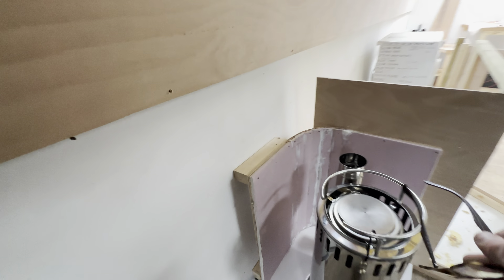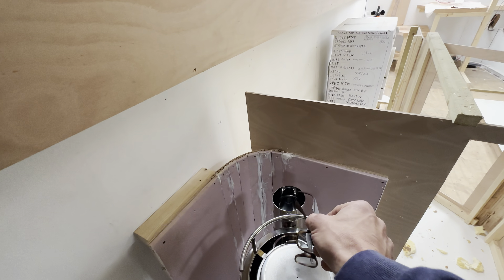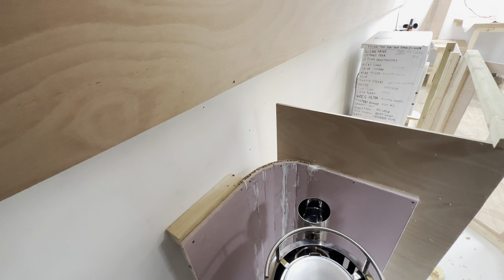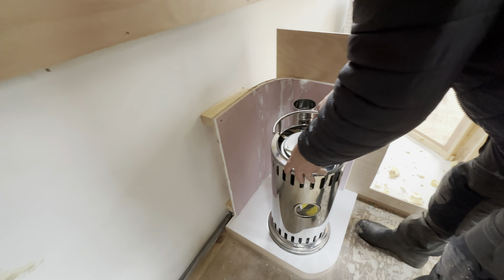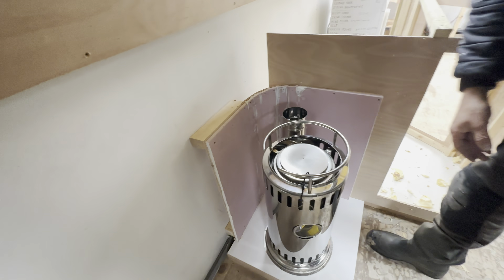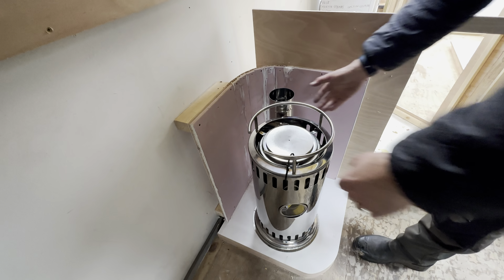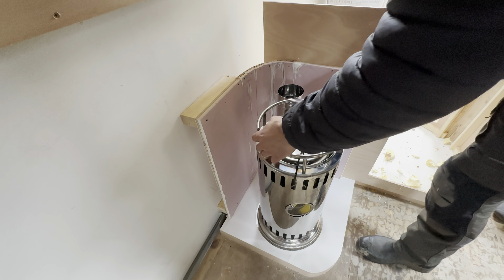It's just whether the offsetness is going to make sense where the flue pipe is. If it's not going to look right, this is going to look a bit weird being off. If you pushed it a bit further into the middle - then isn't it too close to the walls?